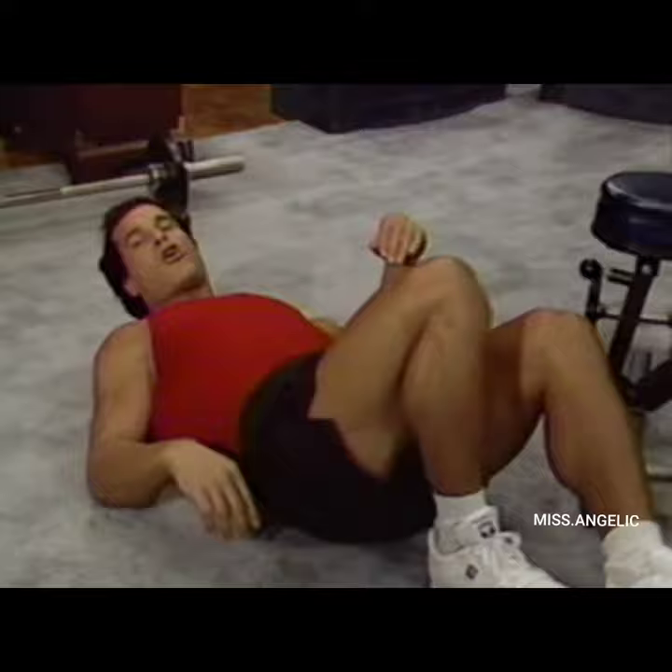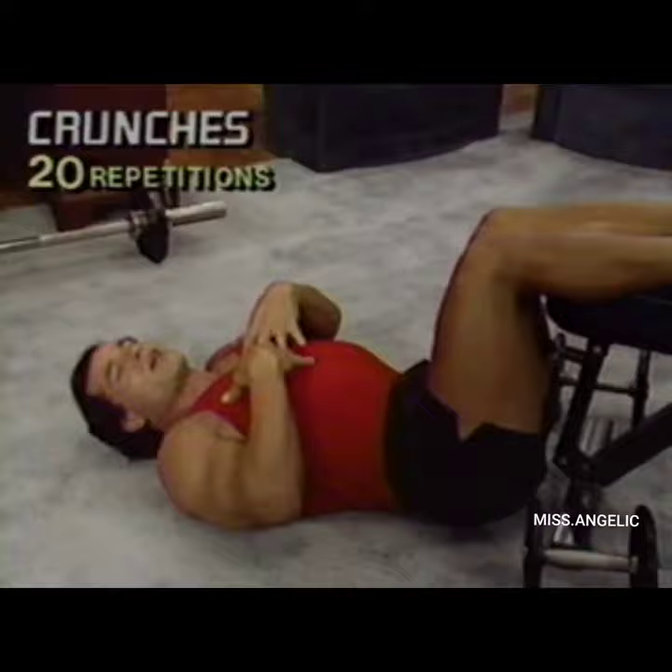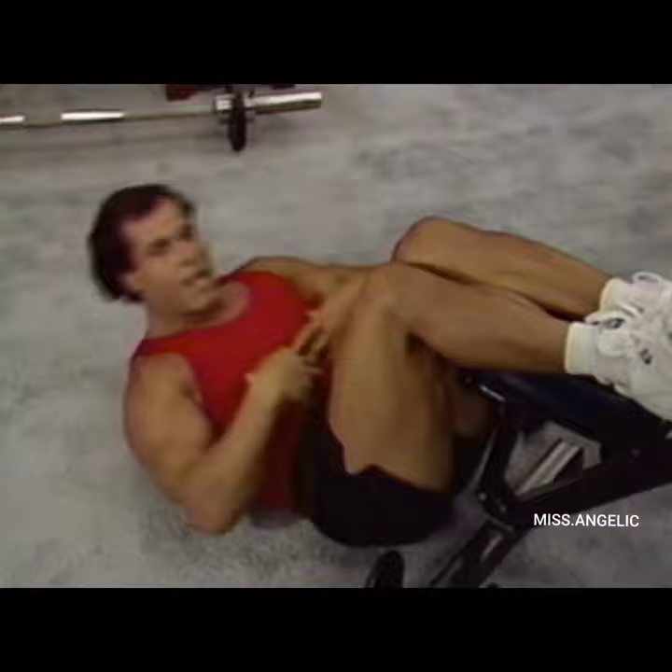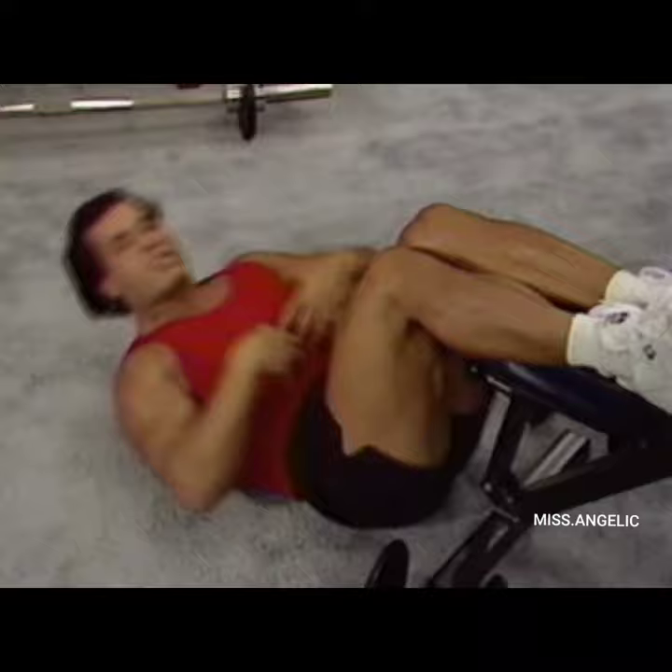And now crunches. Put the legs on the bench and just lift the upper back — 9, 10, 11, 12, 13, 14, 15, 16, 17, 18, 19, 20.